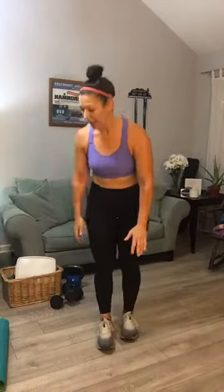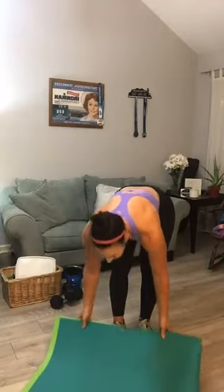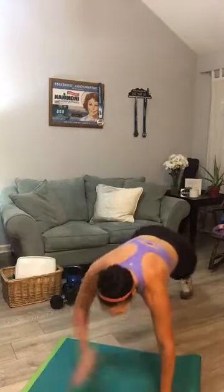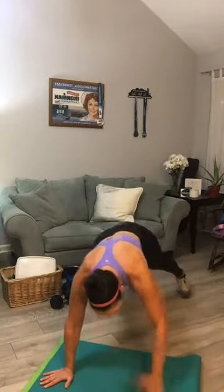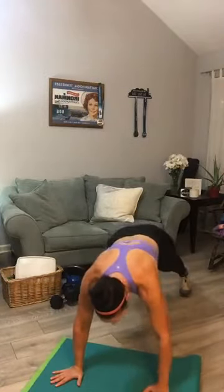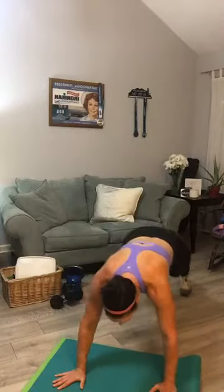Next up you're going to need your mat — transition down into the floor. You've got a plank with taps for 20. Go into a plank, shoulder taps. Let's begin — one through twenty, halfway at ten, then count back down to one.